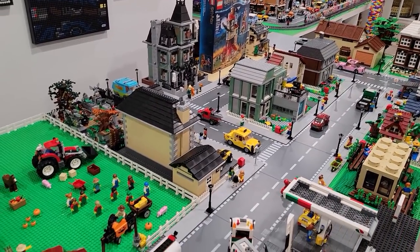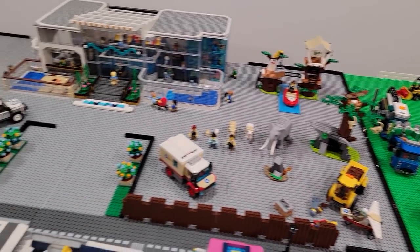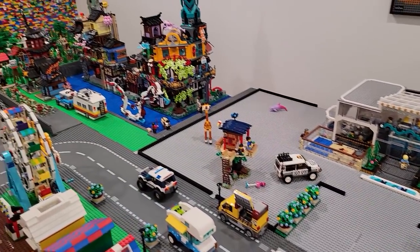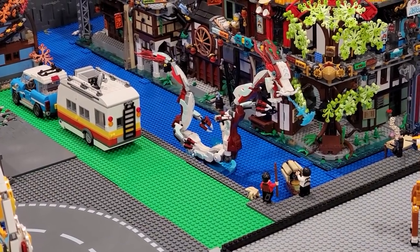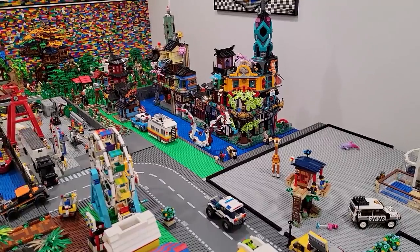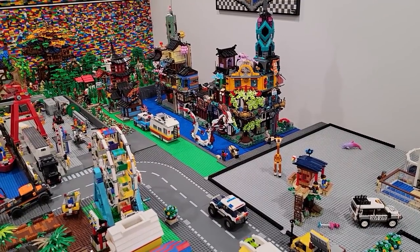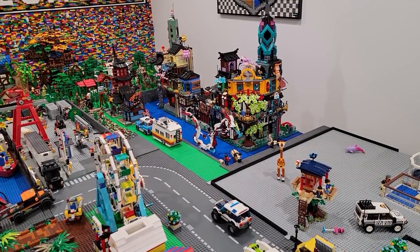We placed the car and two motorbikes on pop culture street. The residential area is done - next we'll be working on the farm, the zoo, the beach, and the Ninjago area. We just put the ancient dragon right there. What a sweet set - it looks great in the Ninjago area and will look even better when we better integrate it in the future.